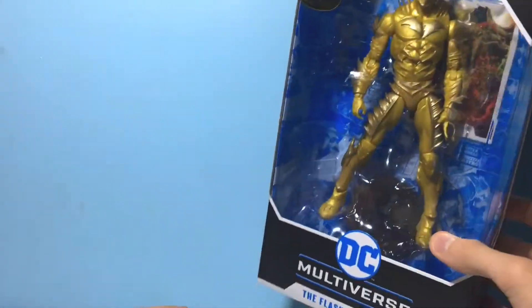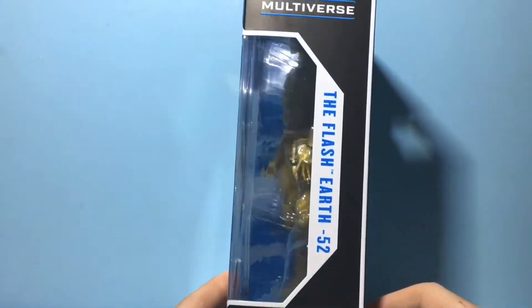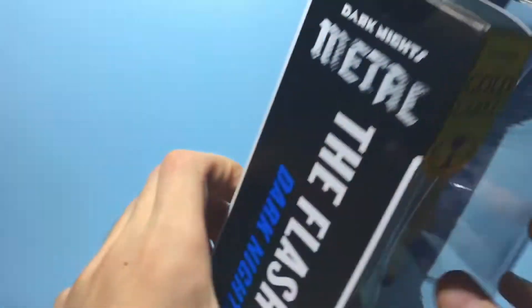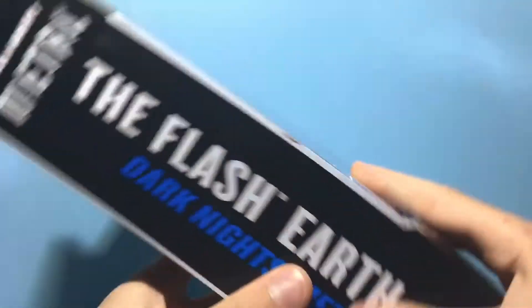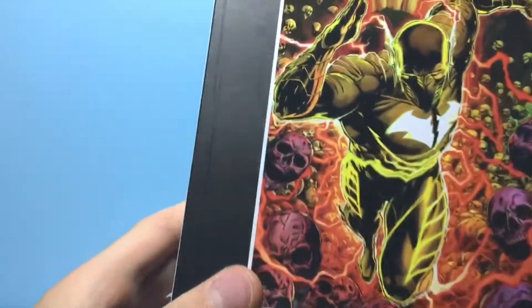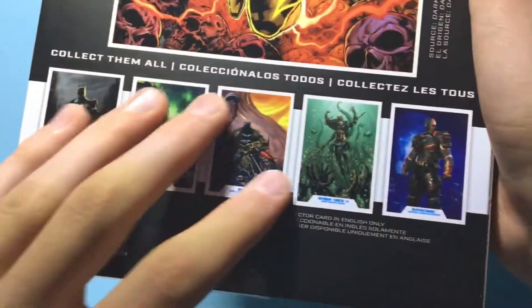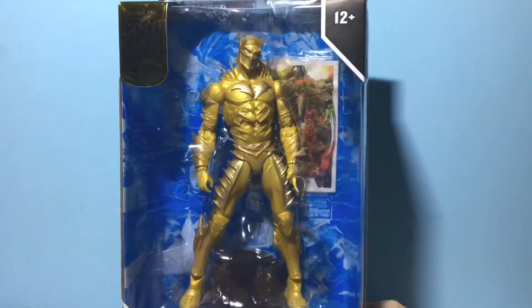As you can see right here, the figure looks awesome. We got his name and the logo for DC Multiverse. On the other side, we got the name again — DC Multiverse, Dark Knights Metal. The Flash negative 52, Dark Knights Metal. And then on the back we got this awesome image of him, and also the rest of the wave. So without further ado, let's open up this figure and see what he has to offer.